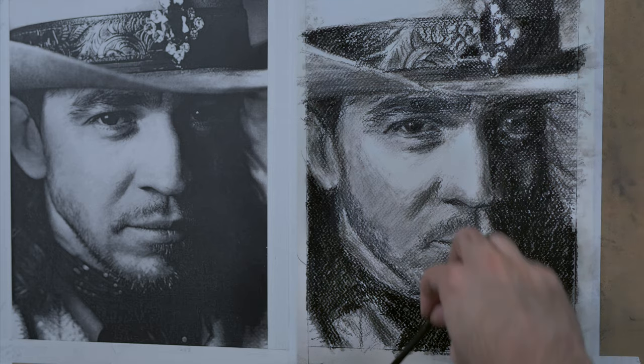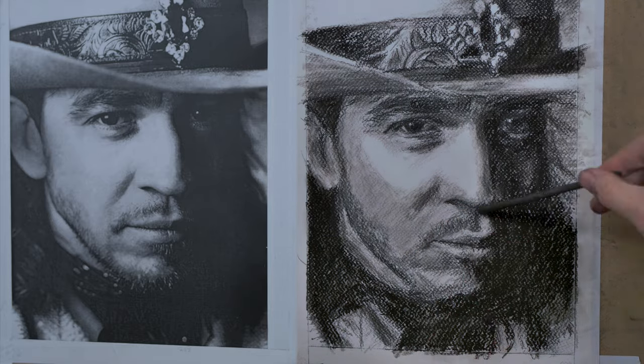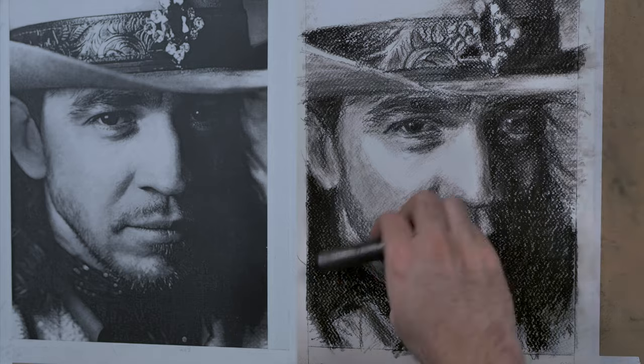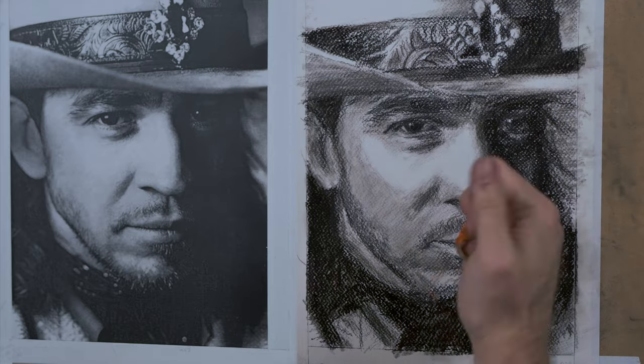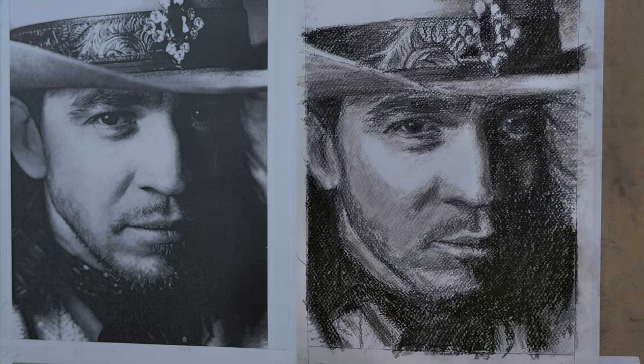Whenever you work with grainy paper like this, you tend to have to smudge the charcoal from time to time and then layer it up again. You can't just do one pass with the charcoal — it kind of doesn't fill in the cracks otherwise.